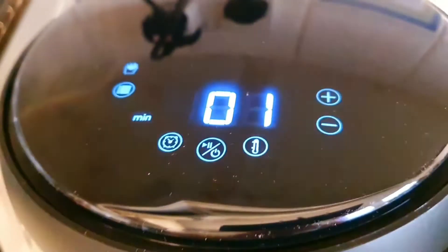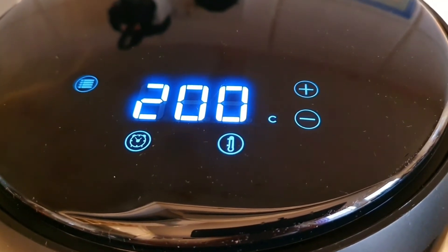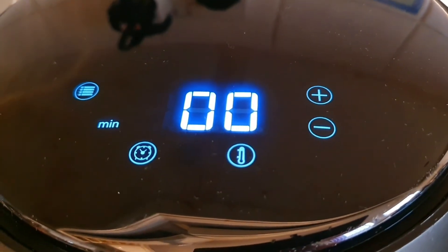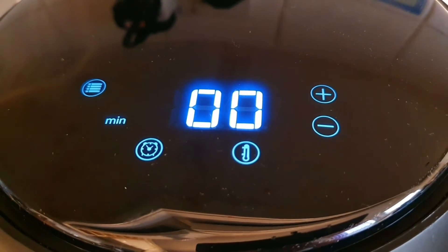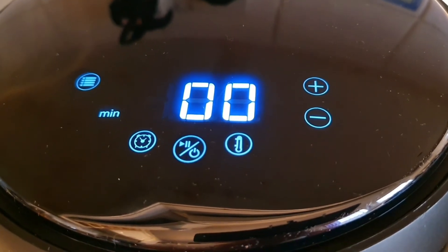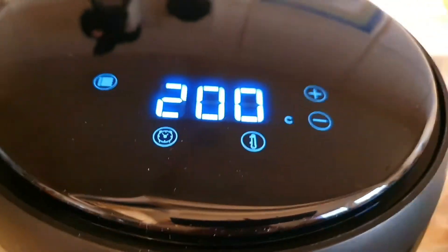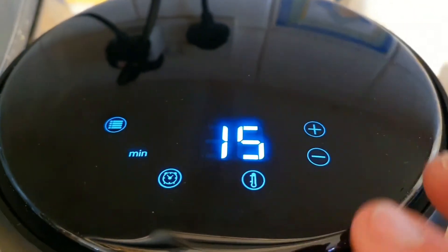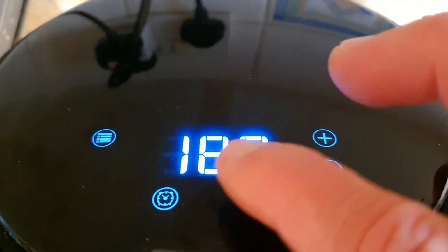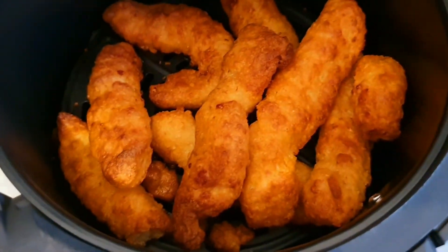Listen — you can hear it cooking inside. Not long. There you go — once it's done it switches itself off. Let's turn it off. Oh my god, look at those — they look amazing!